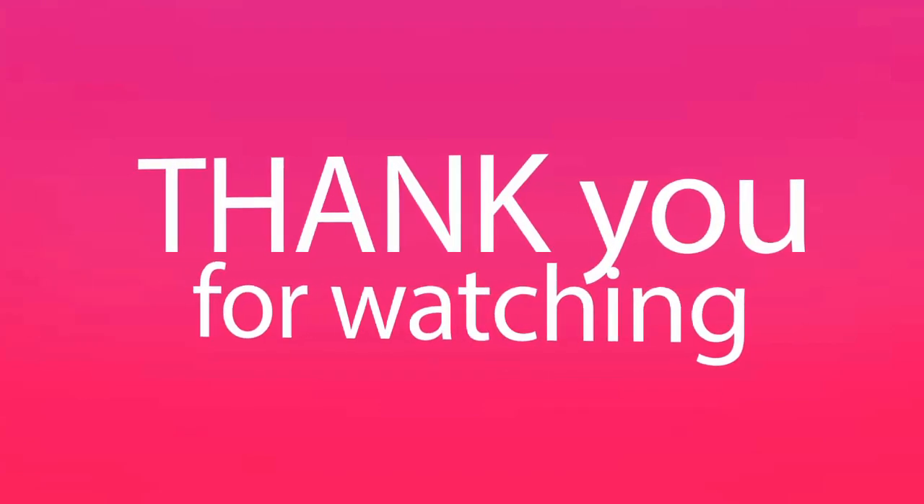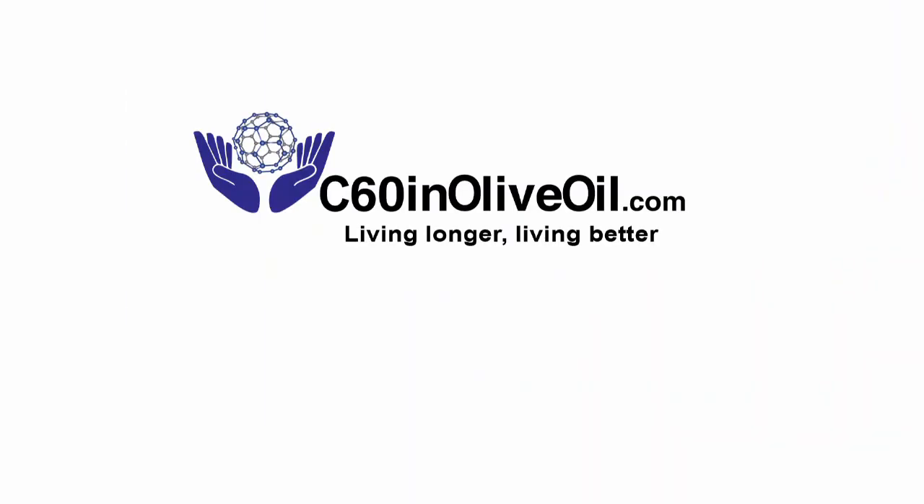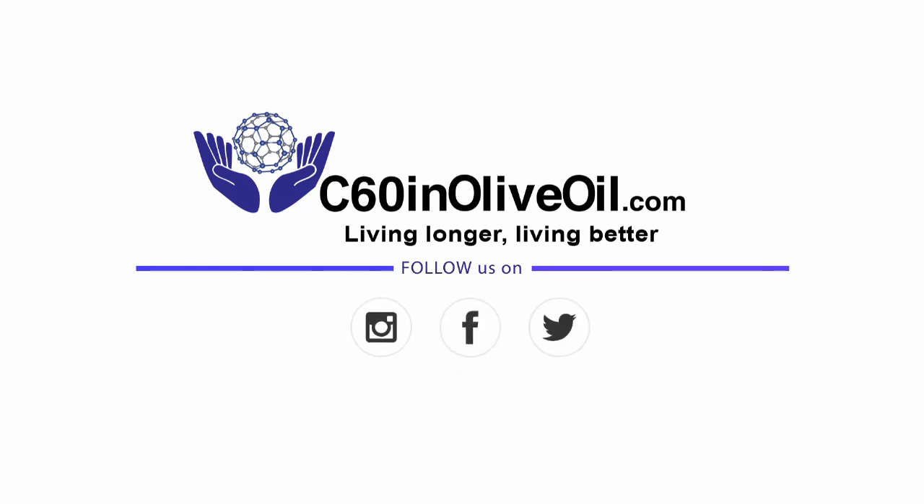Hopefully that's answered some of the questions you might have. We have others on our frequently asked questions page. You can always ask us questions through our Contact Us page on the website. This is Steve from C60inOliveOil.com. We'll be helpful — see you next time, bye-bye.